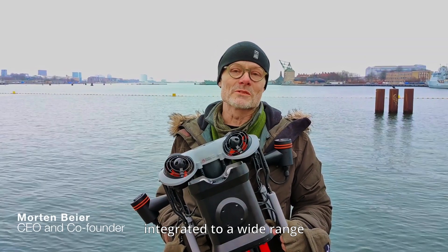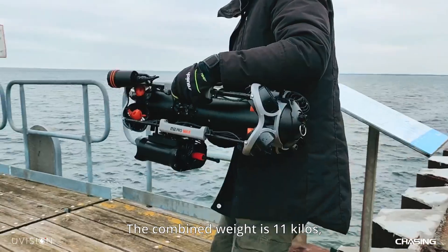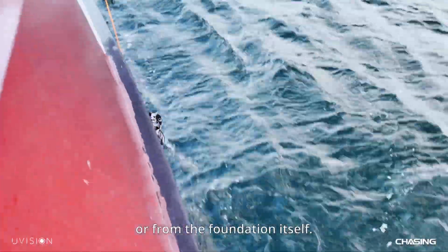At Eurovision we have integrated a wide range of underwater robots. For today's task we have chosen the Chasing N2 Pro Max. The combined weight is 11 kilos, so it can be manually lowered into the water either from a crew transfer vessel, as we're doing today, or from the foundation itself.